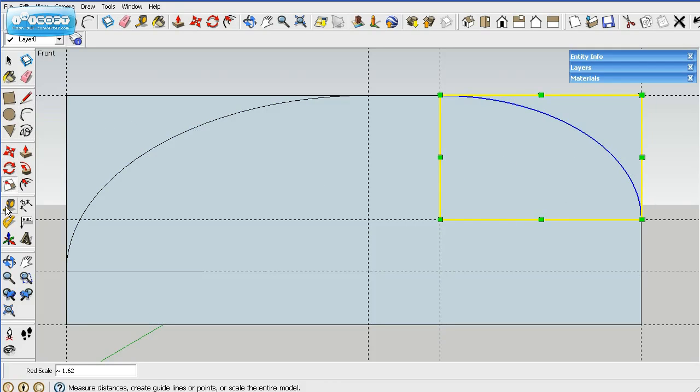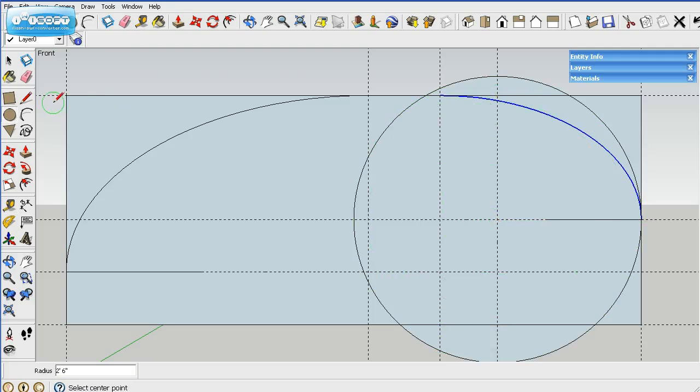This front part, the bottom front, is a 30 inch radius from the front back. Again, we'll grab the circle, click here, drag out towards the front, then erase the part we don't need — here and here.